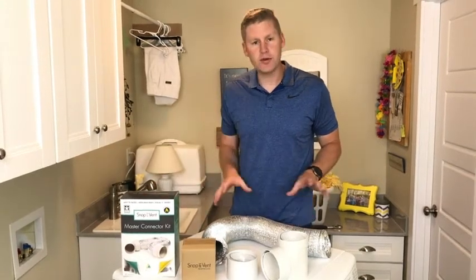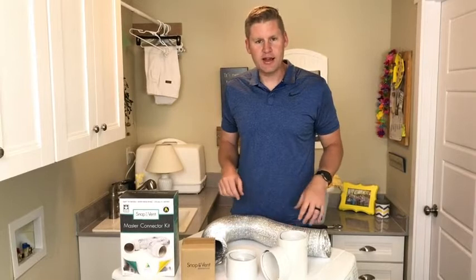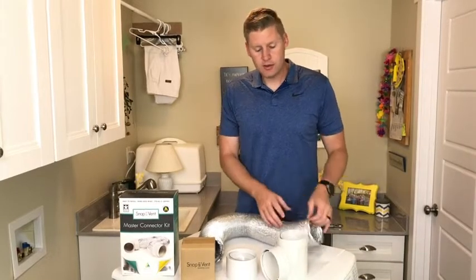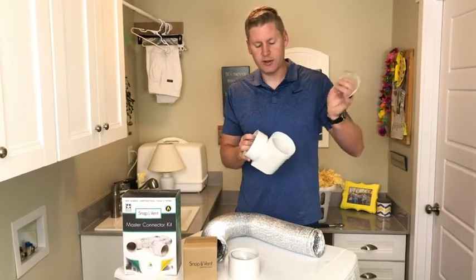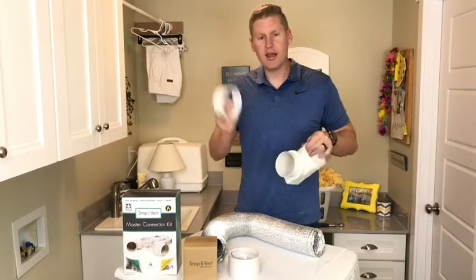I've got the master kit here. I just pulled the parts out and I just want to show you how it hooks up. So I'm going to start with the 90 degree elbow. This has three parts to it: a seal ring, the main body, and the connector.